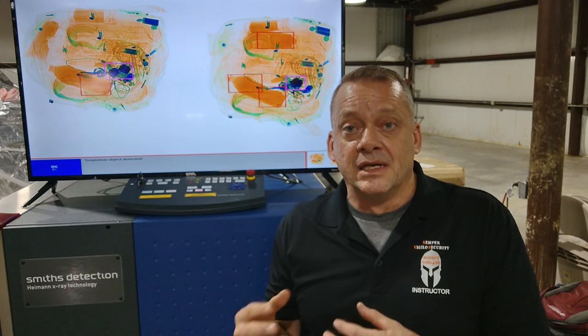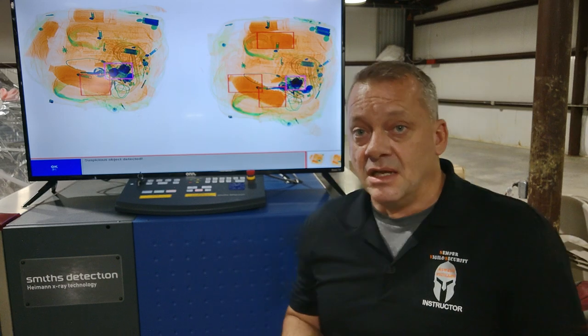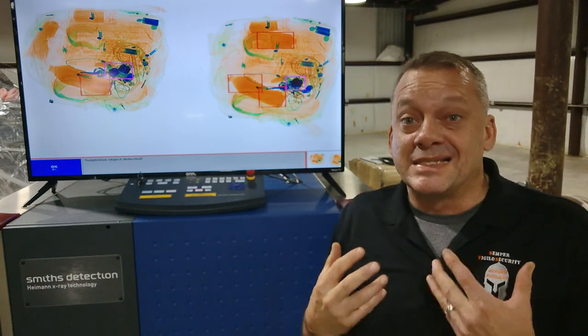The procedure for alarm clearing is: anytime you see a red box, you want to look inside the red box and see if you can see anything that looks like a detonator. We'll teach you this in the x-ray interpretation class. In this x-ray image, we're showing you examples of items you'll encounter at the checkpoint that will alarm with a red box but are not explosives.